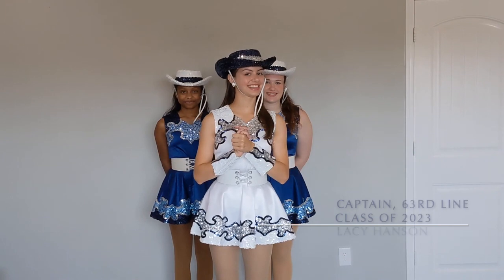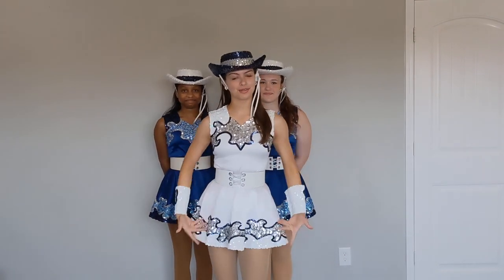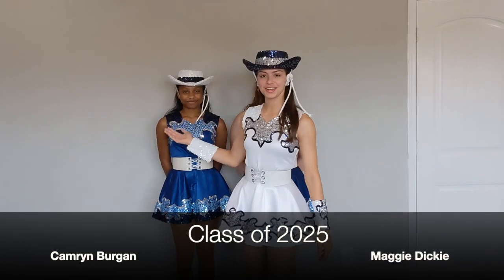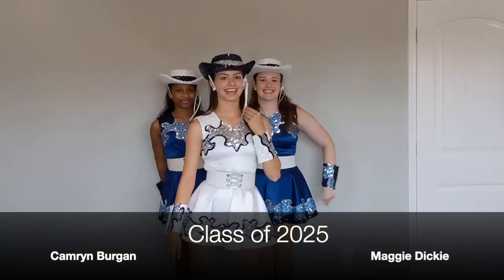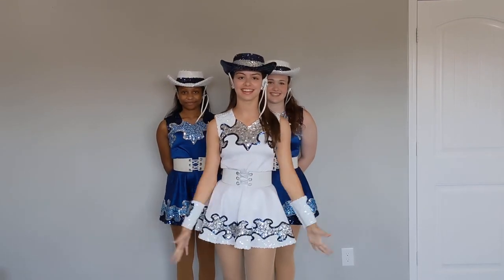Hey guys! Are you ready for Friday Night Lights? I know I am! Today I'm going to be showing you how to look uniformed in your uniform, and I have newbies Cameron Bergen and Maggie Dickey with me. We are so excited to show you how to get ready and look the best you can as a Raiderette.